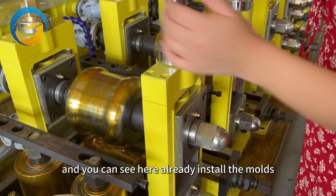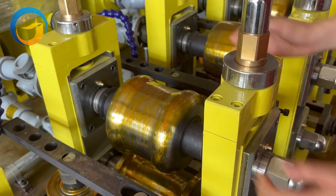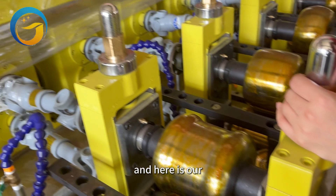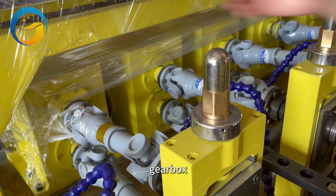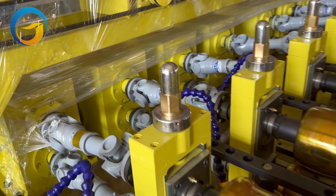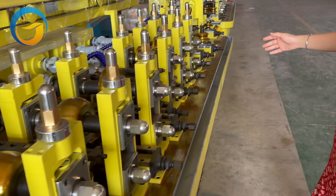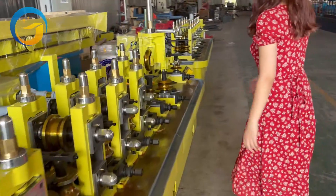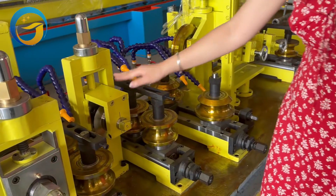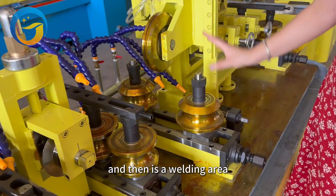You can see the molds are already installed. The molds are coated with anti-rust oil before shipping. Here is our gearbox to give power to the horizontal stand. Here is our guide roller, and then is our welding area.